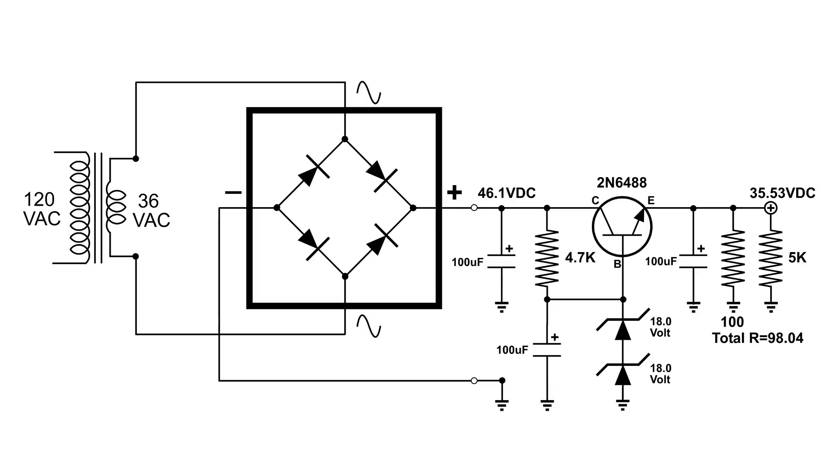So what's happening there is when there's a need for more current, this circuit using those zener diodes causes that NPN transistor to lower its resistance and lets more electrons flow through from our reserve to where it's needed at our output.